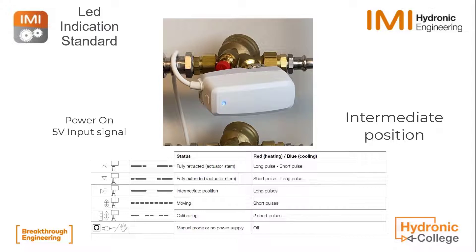We're in an intermediate position, indicated by two long pulses.